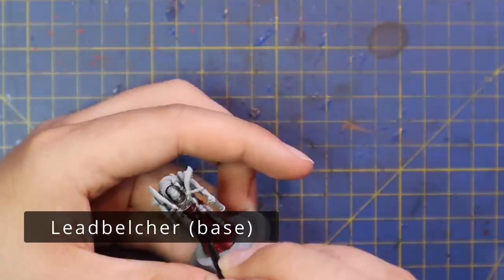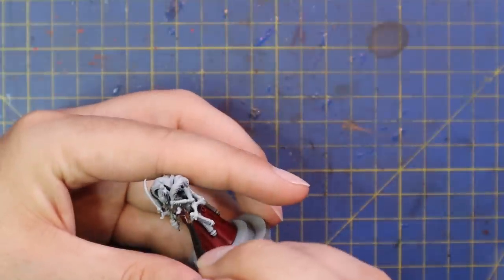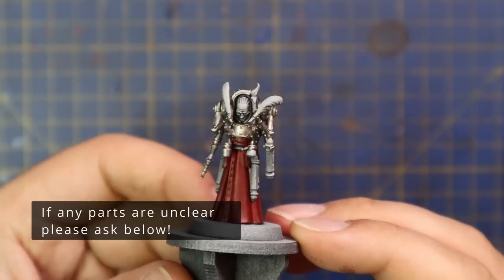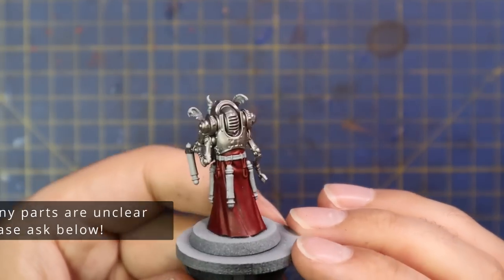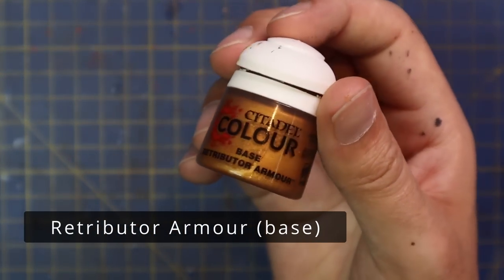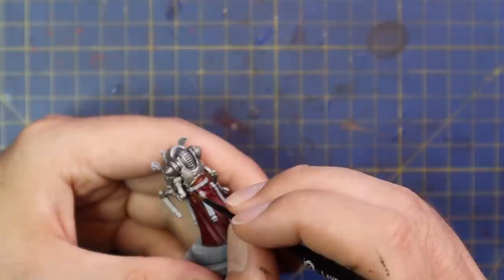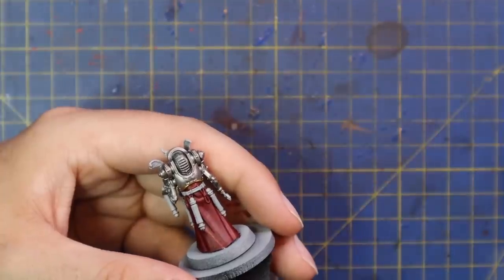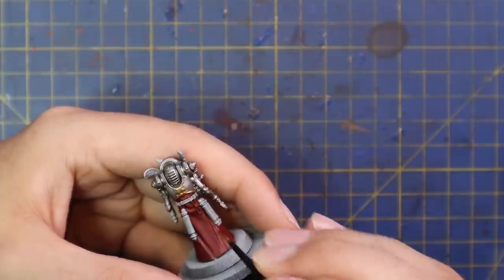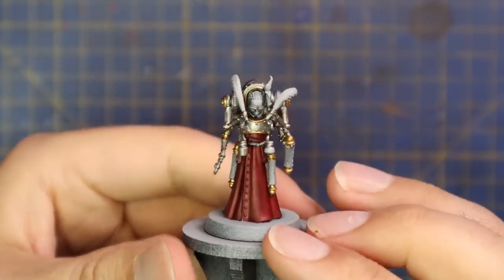With the red applied, we moved over to Leadbelcher. A lot of this miniature is silver, so take your time and paint pretty much everything with that silver tone. He has a scroll that I'm painting up on a separate cocktail stick. Before the Nuln Oil stage, all we do is apply gold to the edges and Aggaros Dunes to the paper. Retributor Armour Gold adds trim to his armor and the ornate ends of all the scrolls hanging off him. On his four servo arms, a little bit of gold trim too.